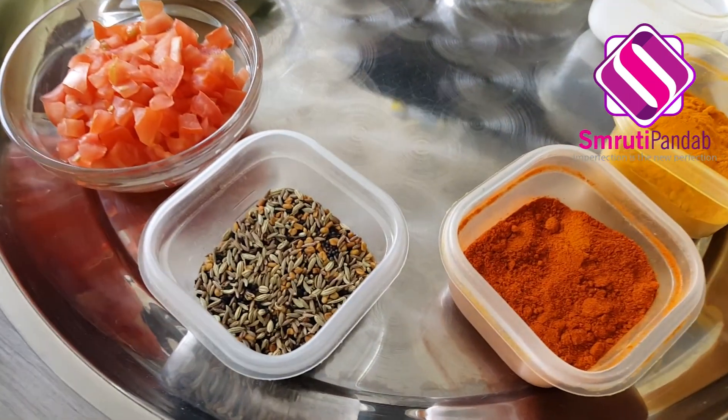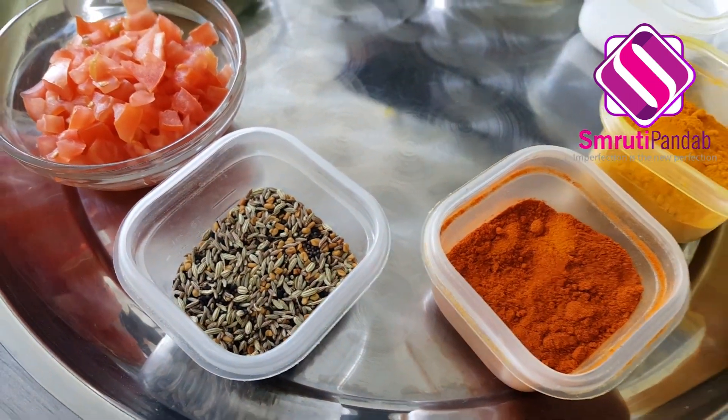Hello and welcome back after a long time. I've got some fish today and guess what — it's koi fish today. So let's get started in making koi macha tarkari curry.